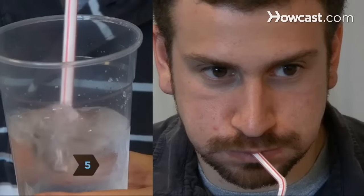Step 5. Repeat Step 4, but before your lungs empty, fill your cheeks and mouth with air and inhale quickly and deeply through your nose. Close your throat off with the back of your tongue and continue to exhale.